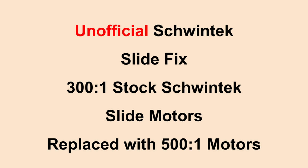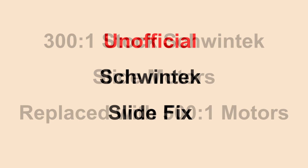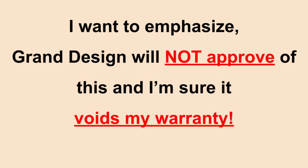This video is about swapping 300-to-1 stock Schwintech slide motors and replacing them with 500-to-1 slide motors. This is an unofficial fix. It is not approved by Schwintech or Grand Design. I want to emphasize that Grand Design will definitely not approve of this and most likely it's going to void my warranty.